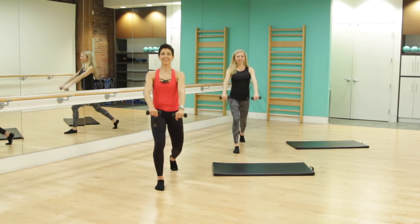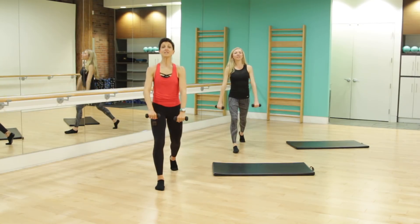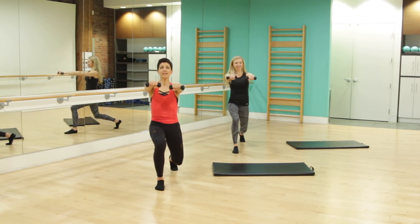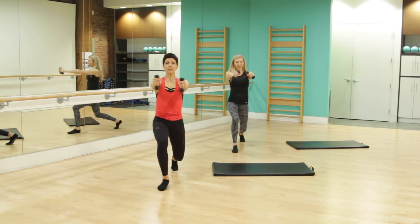Spine is tall, we're breathing. For four, we've got three more, two more. Let's hold this one down, little pulses — teeny tiny controlled movements. Long through the spine, squeeze that glute. For four, three, two. Let's take that forward heel off the floor and down, rotating through those arms, lifting and lowering the heel.